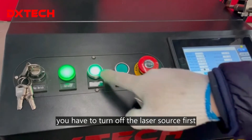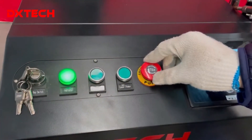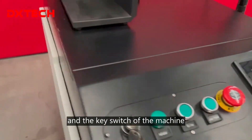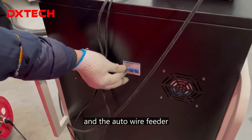After welding, you have to turn off the laser source first, then turn off the water chiller, switch off the emergency stop button and the key switch of the machine, then offload the circuit breaker and the auto wire feeder.